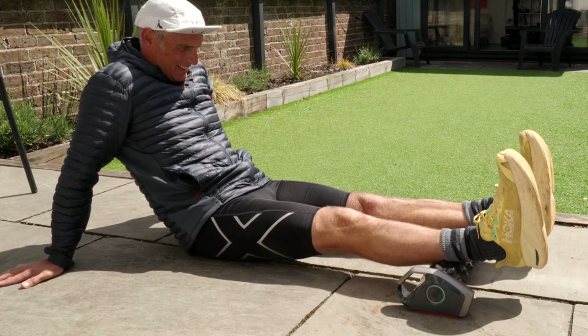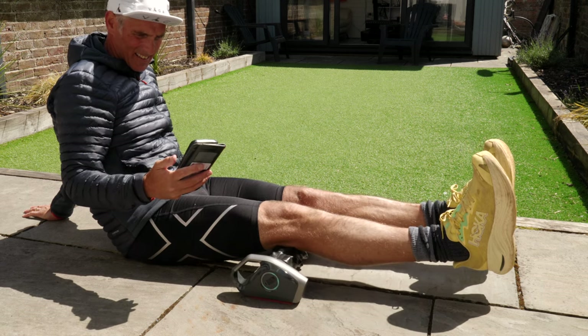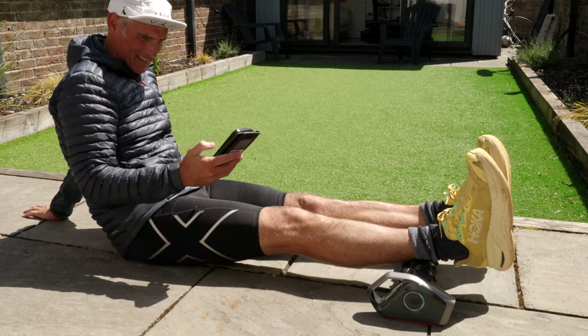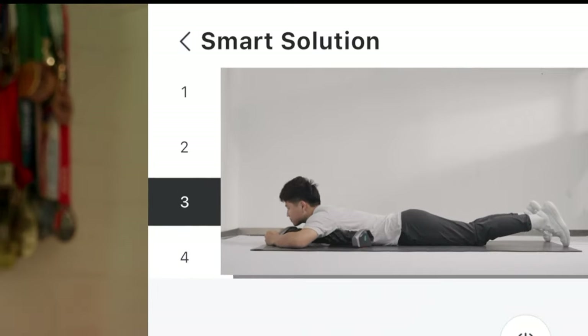You can either leave the auto massage roller to do its own thing on the auto setting, or you can operate the unit manually using the Railfit app. The app is fairly basic, but Railfit tell me they are going to make future improvements focusing on the usability of the app itself. However, I did find it fairly easy to use as it is. Simply add your device, then choose control, and choose fast, slow, or medium. Then use the arrows to move the unit back and forth. Clicking on smart solution takes you to some pre-programmed routines for runners, cyclists, or swimmers, for example. And if you click on fine mode, that allows you to fine tune massaging to particular muscles or muscle groups.